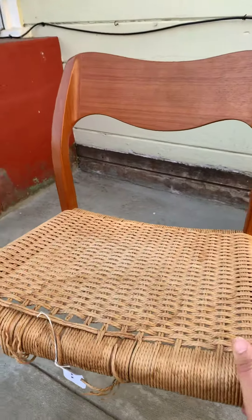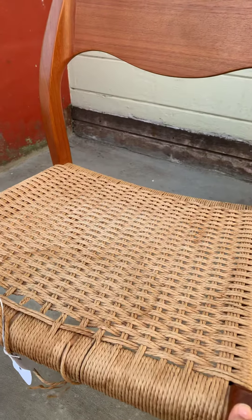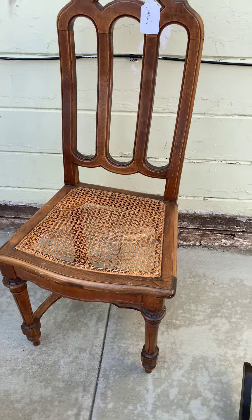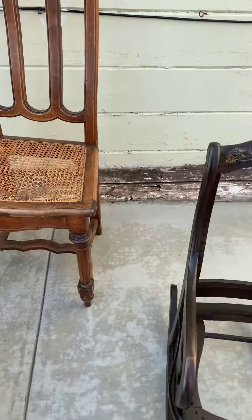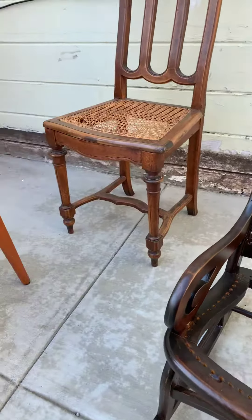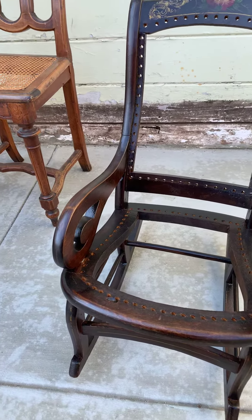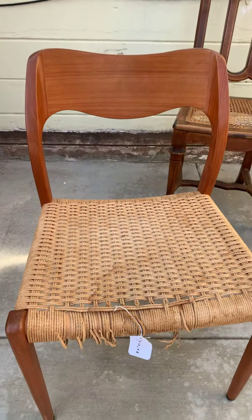We also have this one here — this is the famous Danish cord. I do different types of work here: caning, wicker, rattan, any woven furniture — I can weave it. I'm located in Richmond, California, the Bay Area. If you need anything, or know anyone who wants their stuff done, this is a dying art. There's not a lot of people doing this type of work, so you've found the right place.